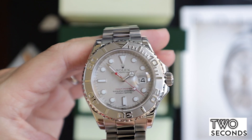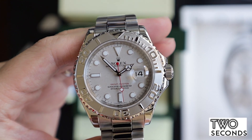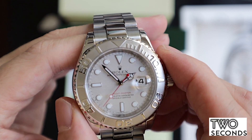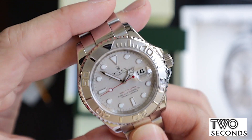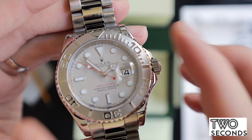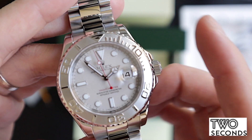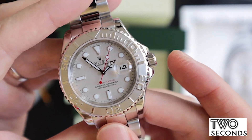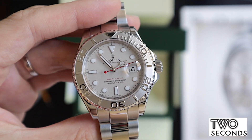If you want a real tool watch, go and get a proper diver like a Tudor Pelagos — that's a real diving tool watch with all the modern features. But if you look at the Submariner and look at this, you could add this to your collection if you had a Sub, or you could skip the Sub and go for a watch like this. These retail for probably nine to ten thousand US dollars, and the secondary price we have here is very reasonable for this piece.